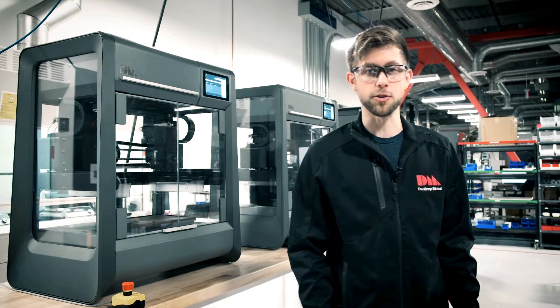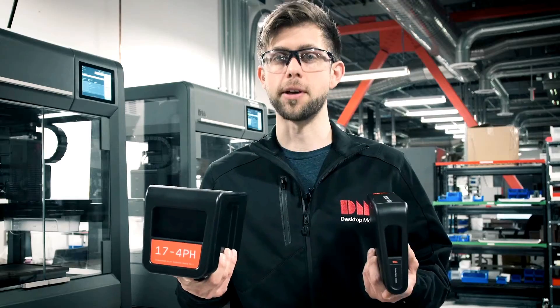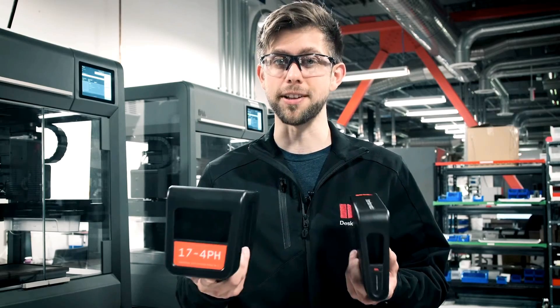For starters, we have two types of cartridges: metal and ceramic interface. The media is sealed in these cartridges, which means it is completely safe to handle.